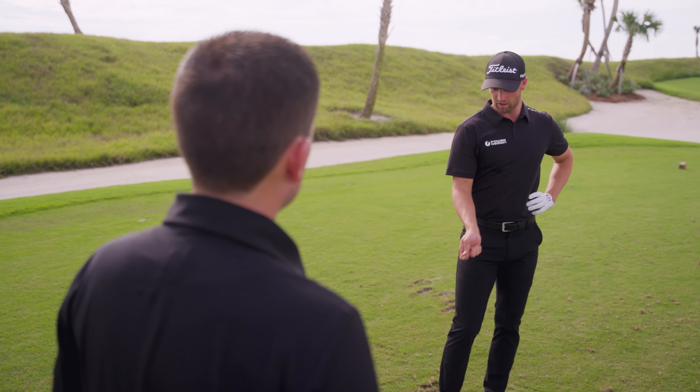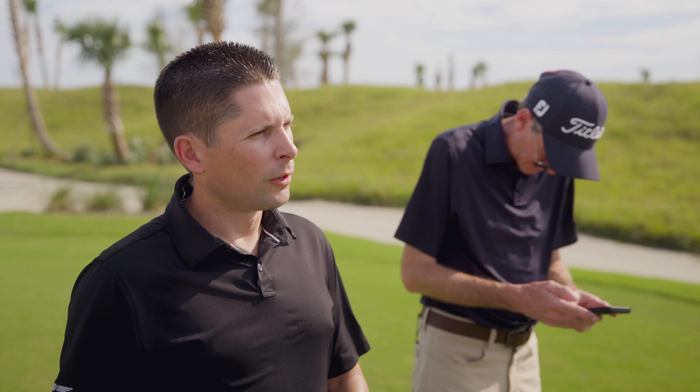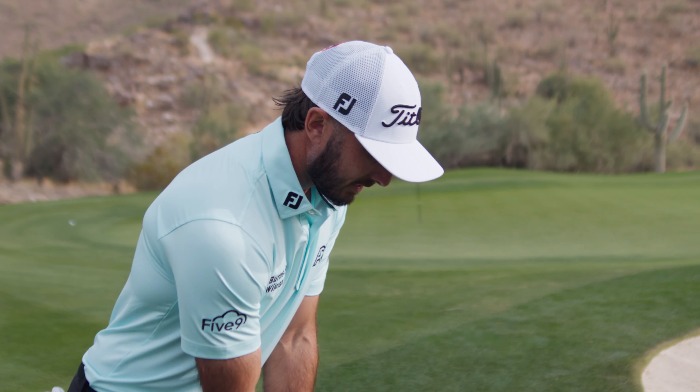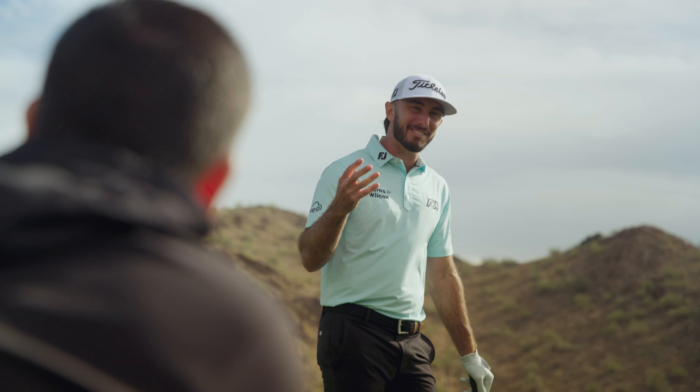When I look down, it looks like, man, I can do whatever I want with this — it has workability. That's like number one for me. So looks and feels are working hand in hand. Exactly. Something about looking down at it gives you confidence. There's a big part of that with golfers, because we're all crazy.